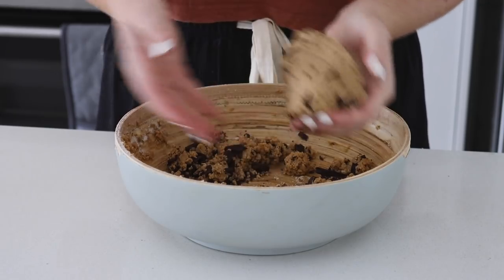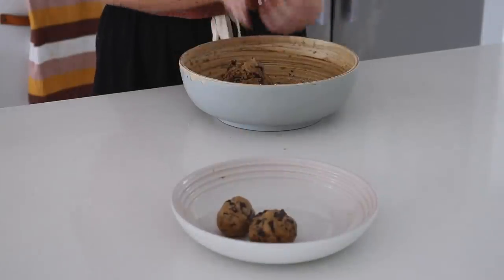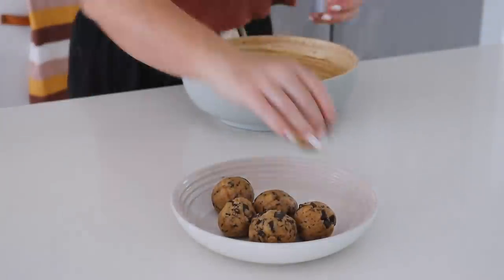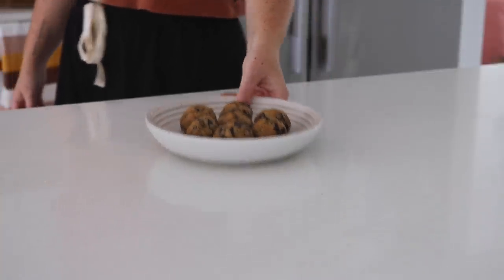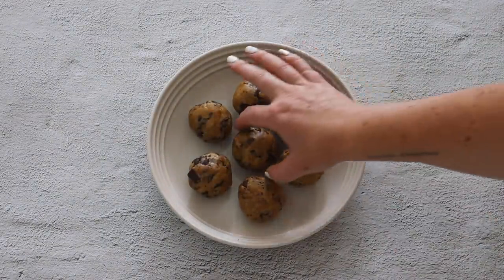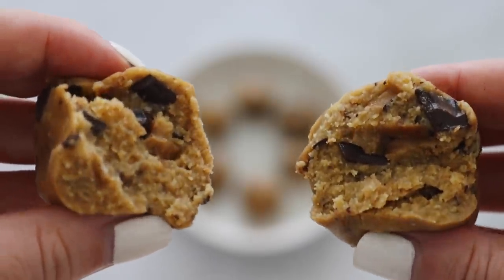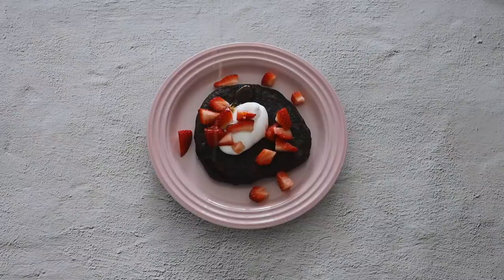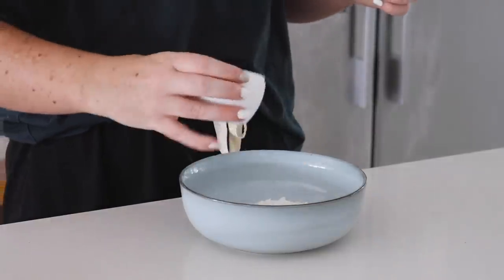I mixed this all together until it was nice and smooth, then rolled the cookie dough into balls. If you just wanted to eat the cookie dough as is, you could definitely do that as well. I put these in the fridge for about 20 minutes, which is basically all they need to get a really nice texture. Keep them in the fridge covered throughout the week if you plan to enjoy them over several days.